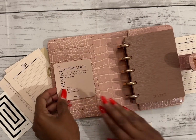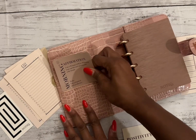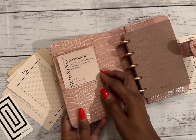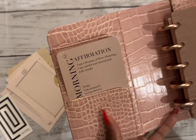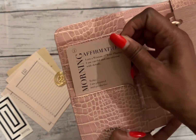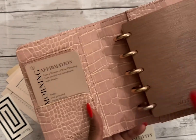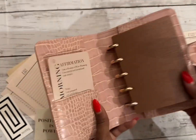I like these — these are some affirmation cards that I received. I'm going to go ahead and stick this one in here. It says: 'I am a woman of wise planning. I am careful and intentional with details. Today I am prepared and productive.' This is very fitting for this planner — I'll just keep that one in there. Love it.